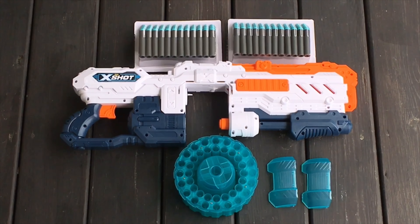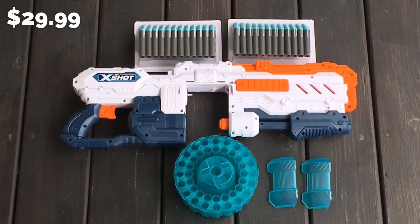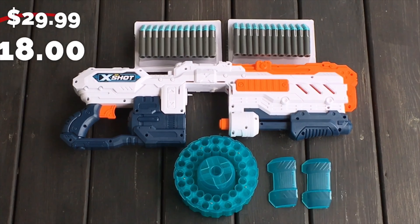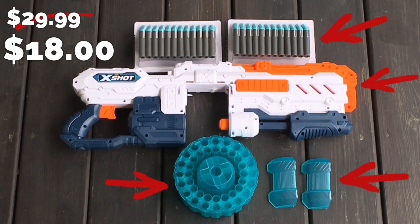Alright guys, the X-Shot Turbo Advanced Blaster comes with everything you see here for the reasonable price of $29.99. Keep in mind, right now Toys R Us is having a closing sale, and I was actually able to pick these up at around $17 to $18. What a value! For that low price, you're going to get the following: 96 Zuru darts, the blaster itself, a 40-round drum, and two drum shields.